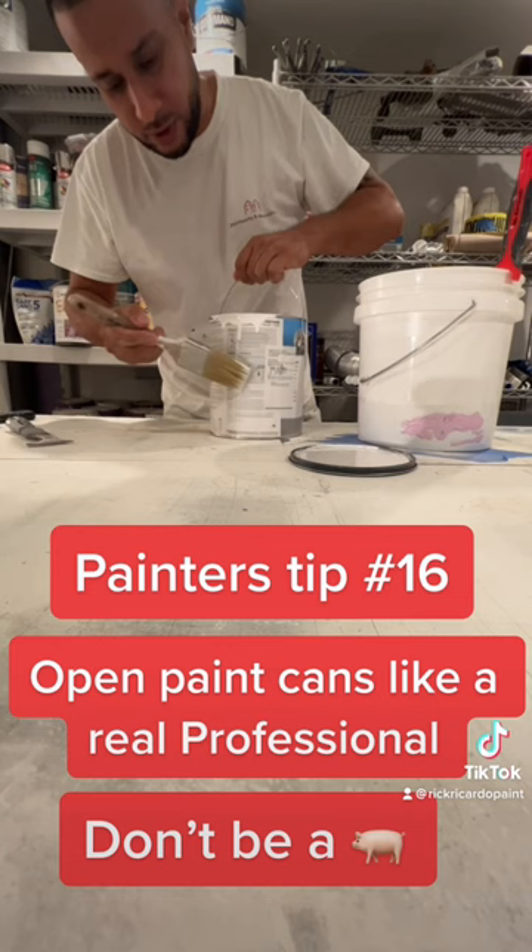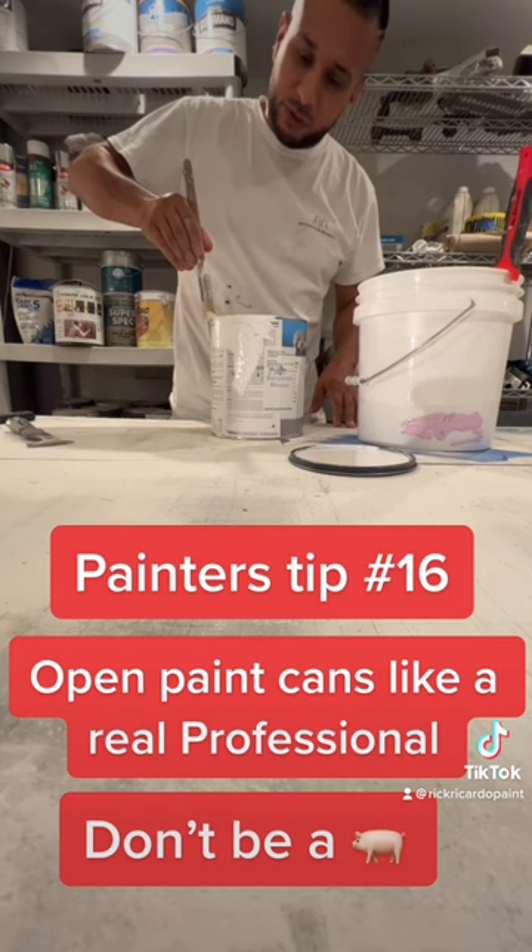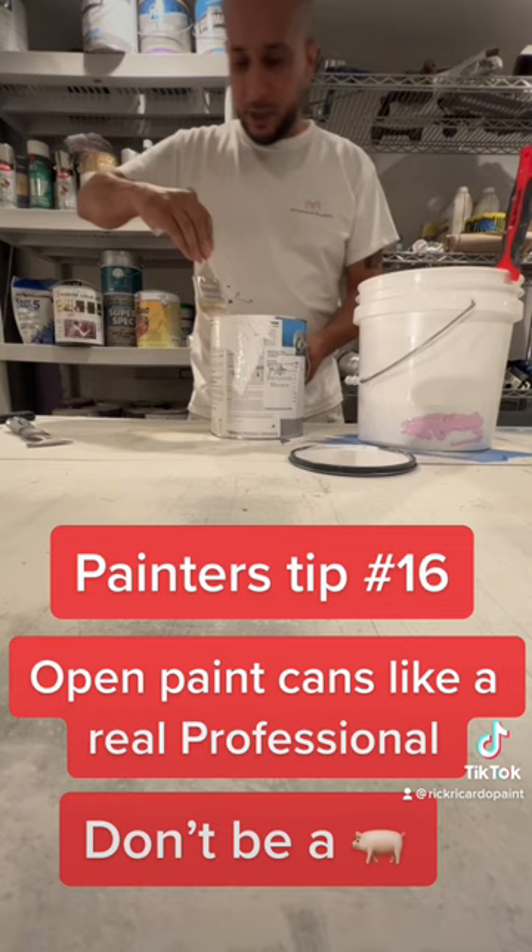The reason why it matters is when you leave the job — I've done over a thousand apartments — the customer has to be able to read these labels. See these labels here? It says the paint color right here, it says the name, it says the sheen.